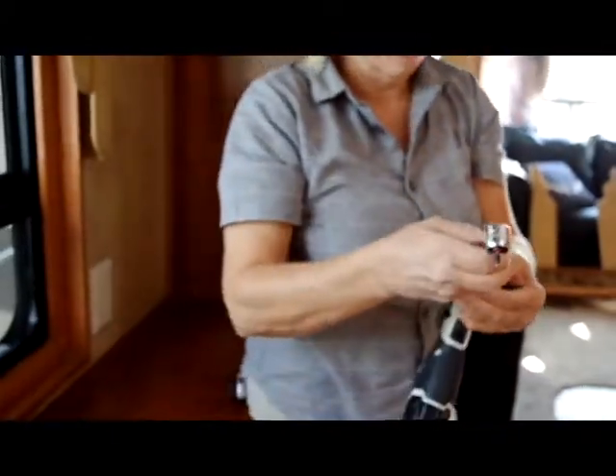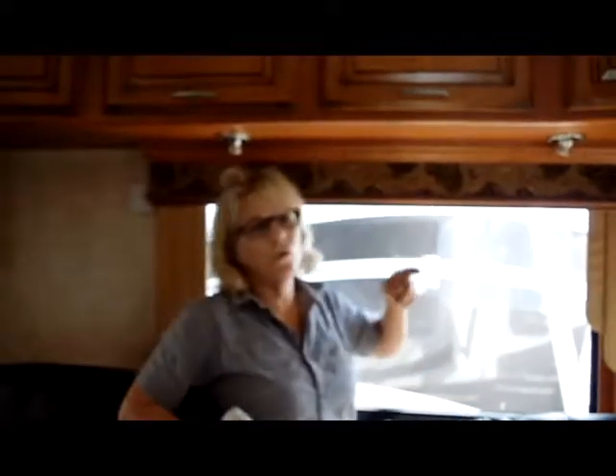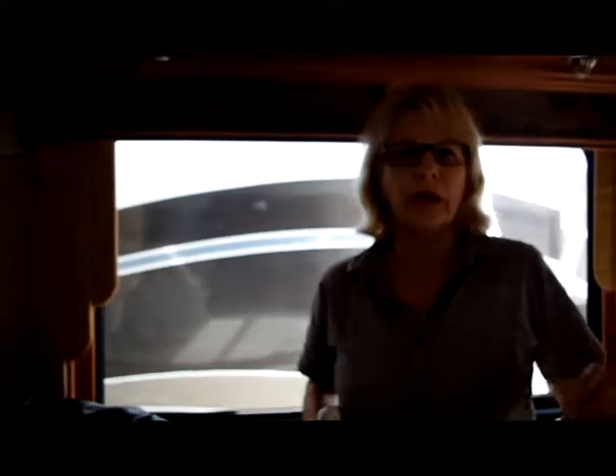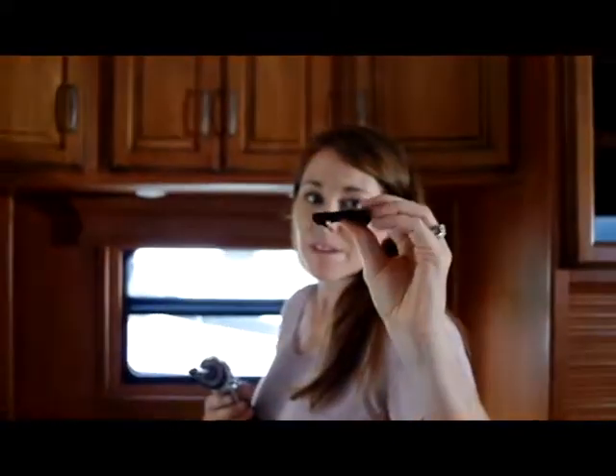This is a mobile suite fifth wheel. All mobile suites have a rail around their window, and the blinds have to be done differently — they have to be measured differently within this little window frame. Once you get that measurement, you'd need to call me and I could walk you through what you need to order. Jaylene is going to show you the kind of clips you have to use for the mobile suite and how to hang a blind in one.